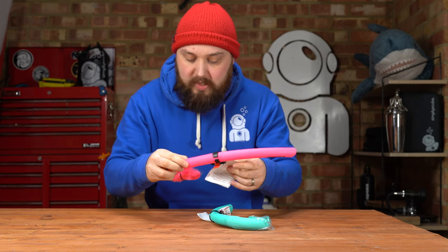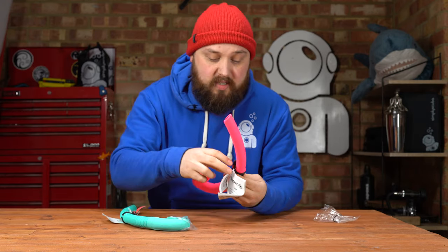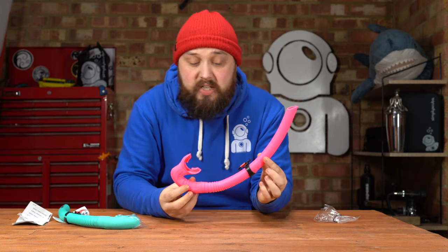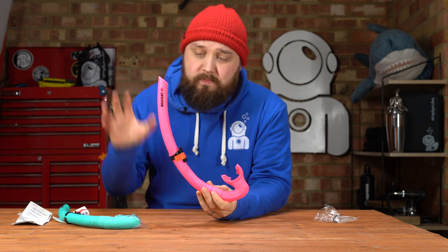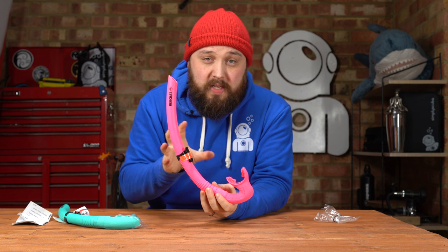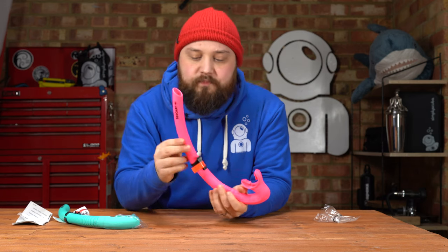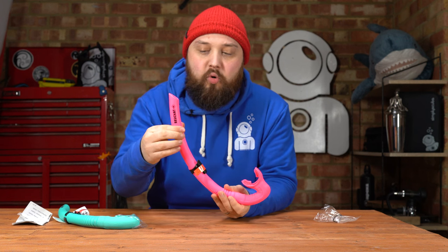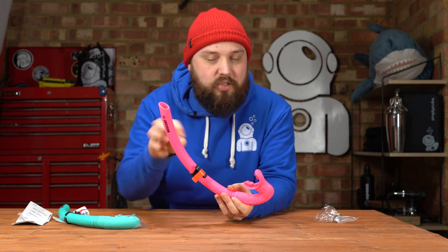Looking at the snorkel itself — removing the hygiene shield to show the two different colors and options — it's a traditional J-style snorkel, nothing overly fancy. This is the style I prefer because there's very little to go wrong and it just works. The main body is semi-rigid, so it does bend but reluctantly. It feels like there's almost a stiff rib on the outside, but the rest is more flexible.